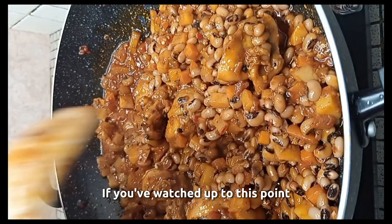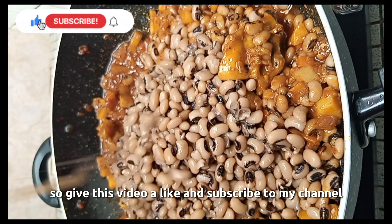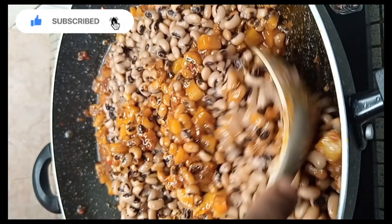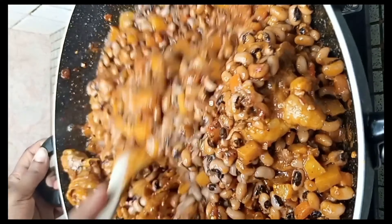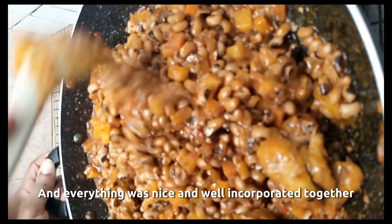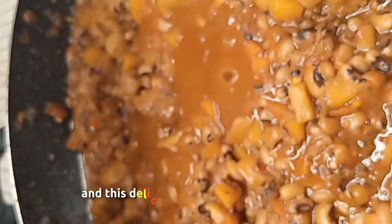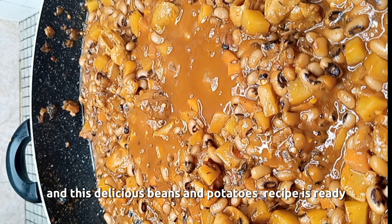If you've watched up to this point, I'm sure you'll love this recipe. So give this video a like and subscribe to my channel to encourage me to make more videos like this. And I would like to know where you're watching from. Everything was nice and well incorporated together. I cover and let it simmer on medium heat for about five minutes. And this delicious bean and potato recipe is ready.